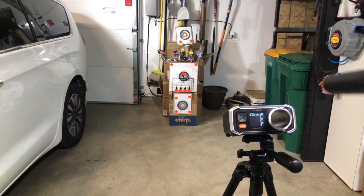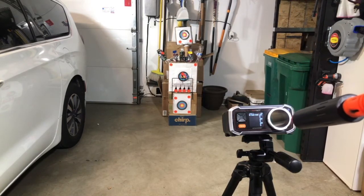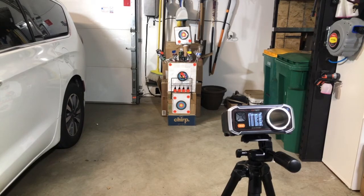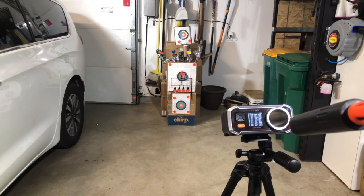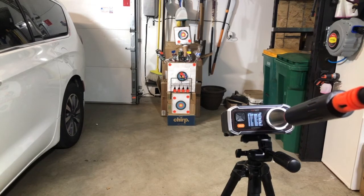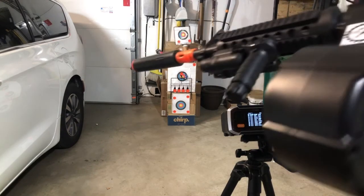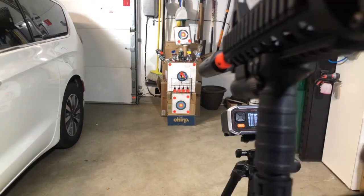Alright, so we're going there. Let's check the FPS. We've got a range around 230. Do a few more — and that's kind of where it's staying, right around 230.